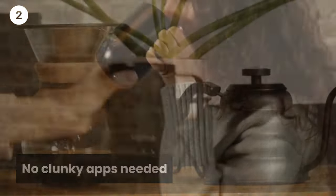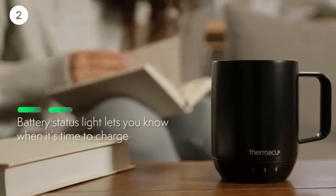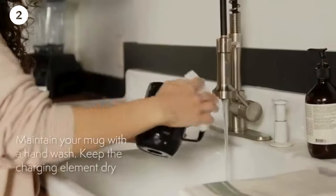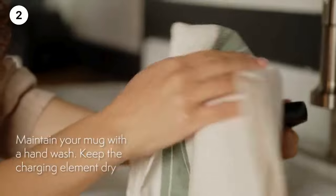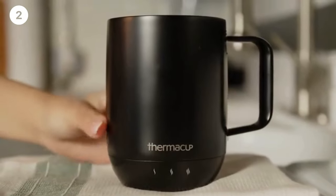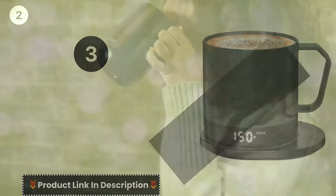Thermacup technology comes with a built-in auto-off feature. The long-lasting battery lasts 60 minutes or longer with the lid on, and can be used anywhere, or keep your drink warm indefinitely on the included charging coaster. LED lights display battery life and temperature setting.